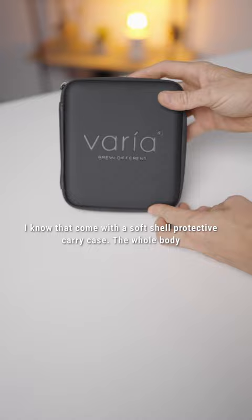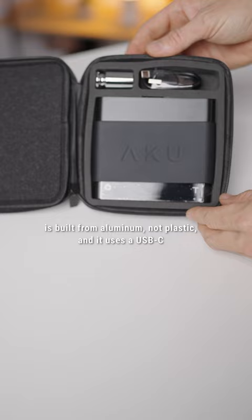The whole body is built from aluminum, not plastic, and it uses a USB-C charging cable. That's right, the future is now.